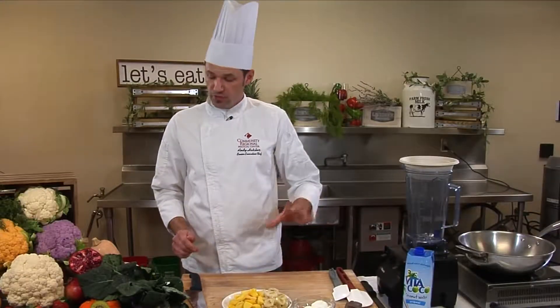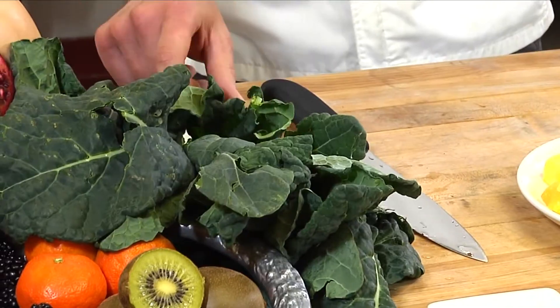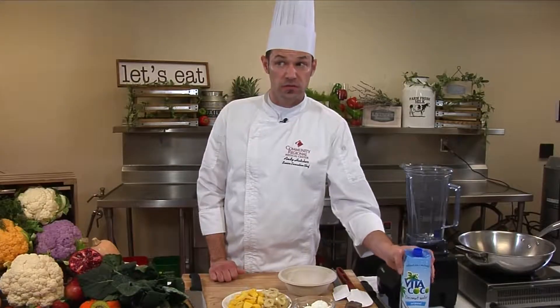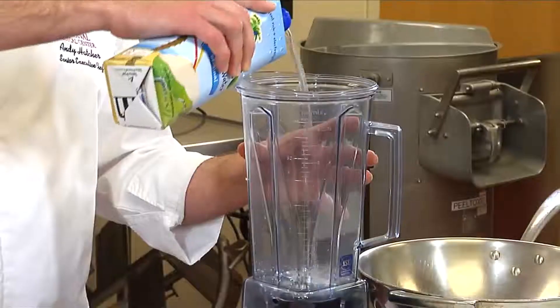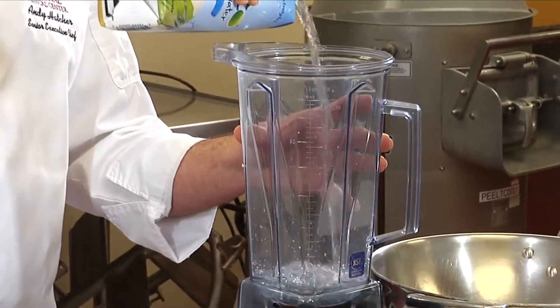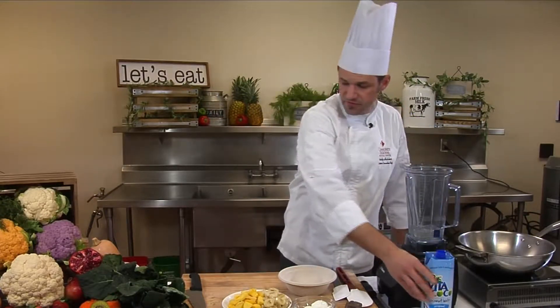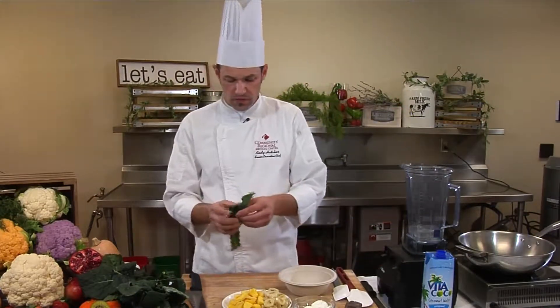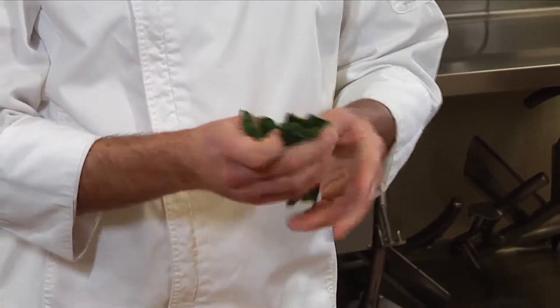To start off with this beautiful smoothie, what we're going to do is create what I call a base. Our base today — just to show you how versatile this is — we are going to start with about half a cup of coconut water in our blender. And then I'm going to show you this versatile thing here, the superfood kale. We're going to put that in there.